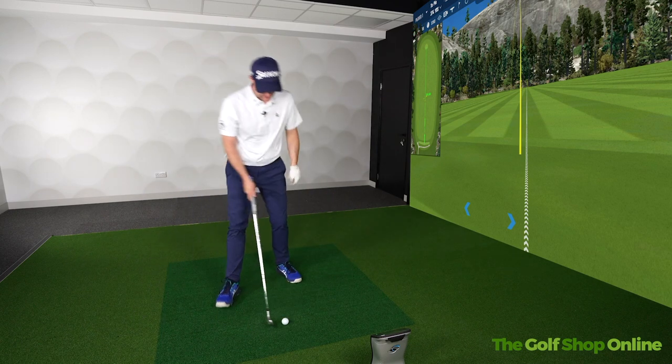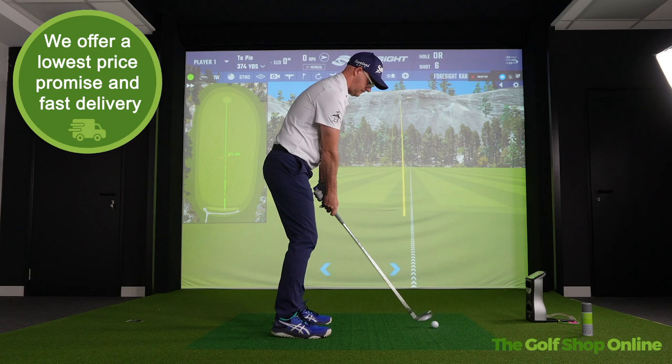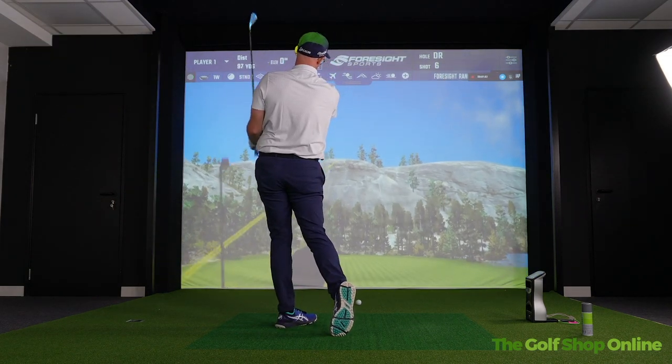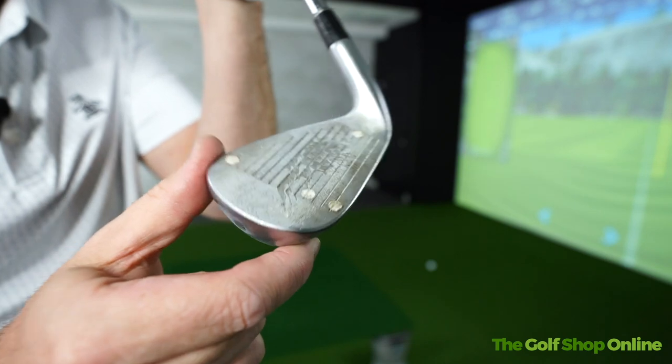I'm going to try and move the ball out of the heel. Let's do another one and see if I can get a clearer mark here. Felt better. More middly. Slightly bottom to middly — yeah, about middly. And if you're picking that up there, look — right bang in the middle.